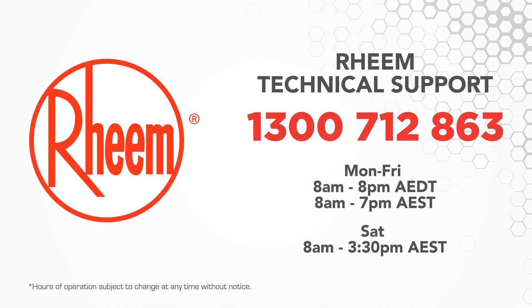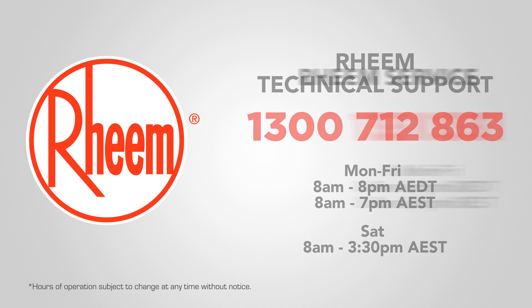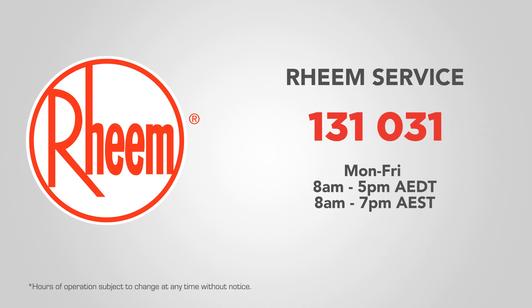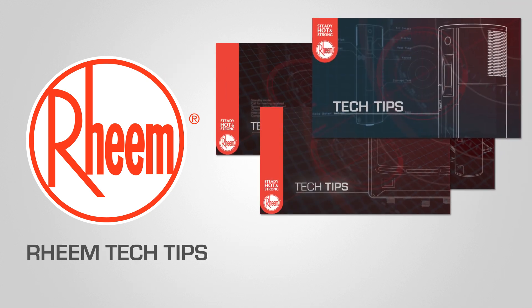For technical support on all Rheem products, contact us on 1300 712 863. To book a service call, contact us on 131 031. To see other videos in the Rheem Tech Tips series, subscribe to our YouTube channel, Rheem Australia.